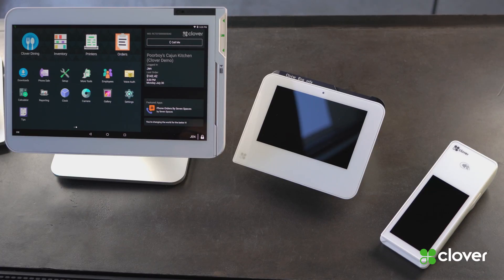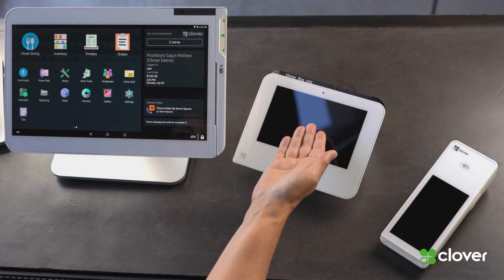Hi, I'm Jen from Clover and today I'm going to help you set up your Clover for your restaurant. The Clover system has three different devices: the Clover Flex, the Clover Mini, and the Clover Station.